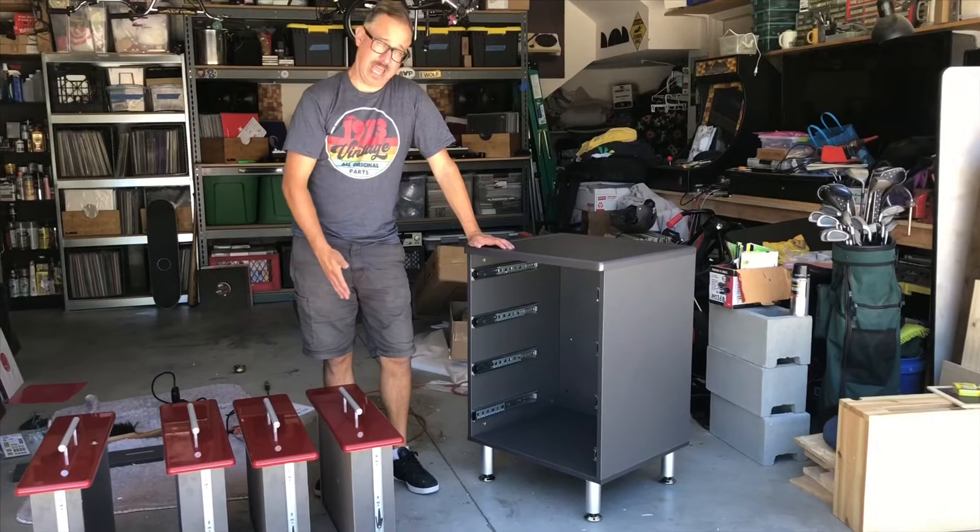The last thing I have to do before I put the drawers in: this does come with an internal back panel. Not so critical for the drawer unit here, but as you can see we've got the whole cabinet built, the back attached, and now it's time to put the four drawers in so I can show you the finished cabinet.